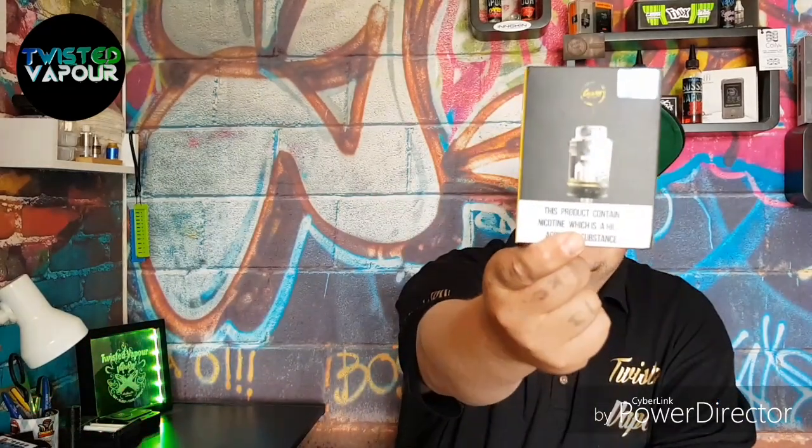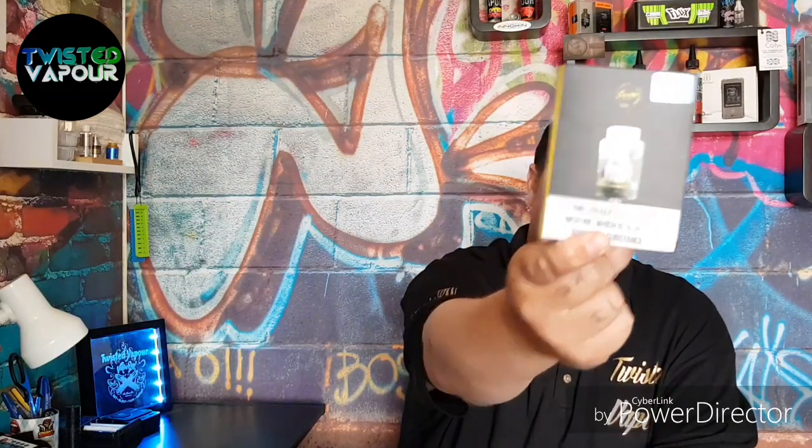Welcome again to another installment of Twisted Vapor. Today we're looking at a really nice little stock coil tank from Coil Art. You heard right - Coil Art has made a stock coil tank, and it is part of their Mage series. We're looking at the Coil Art Mage Sub Tank, so without further ado, let's dive in.